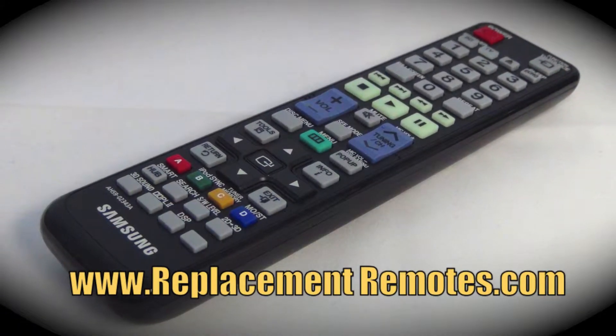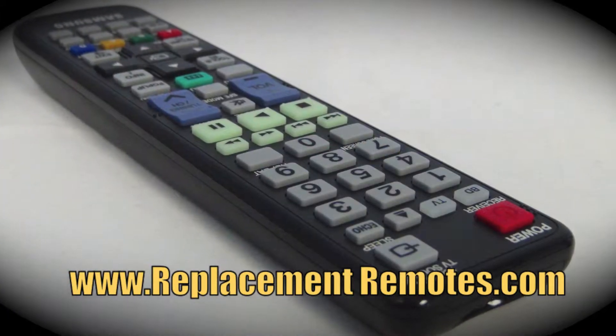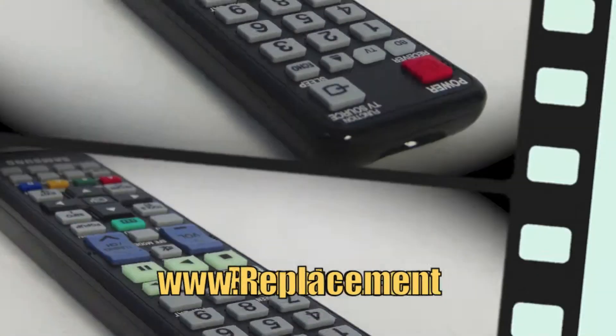We offer a 60-day warranty and a no-questions-asked guaranteed return policy right here from ReplacementRemotes.com.